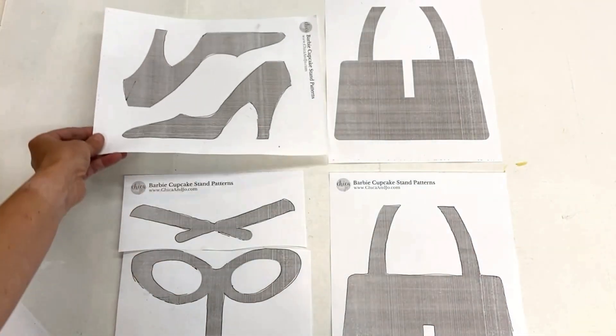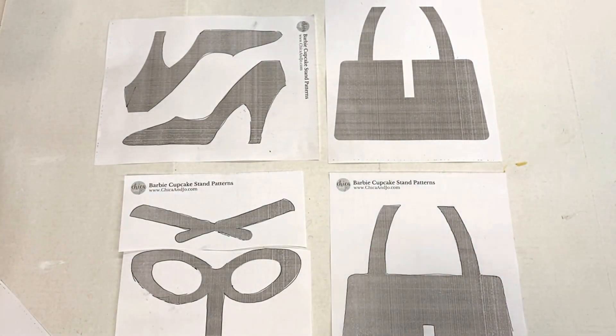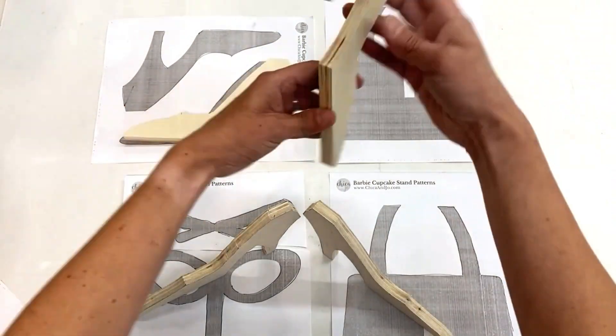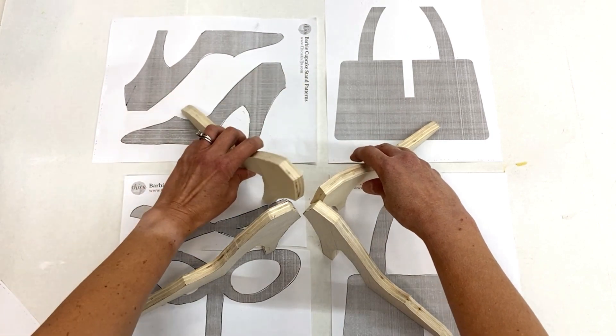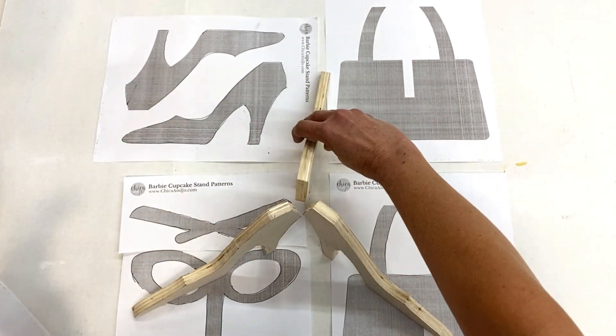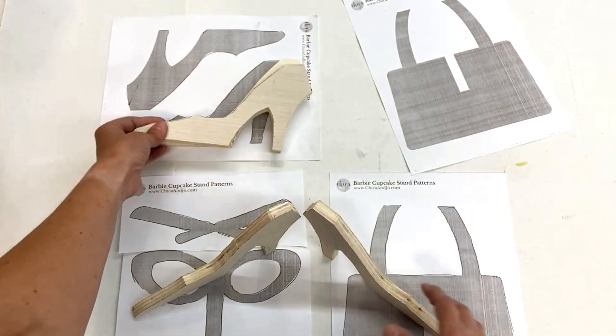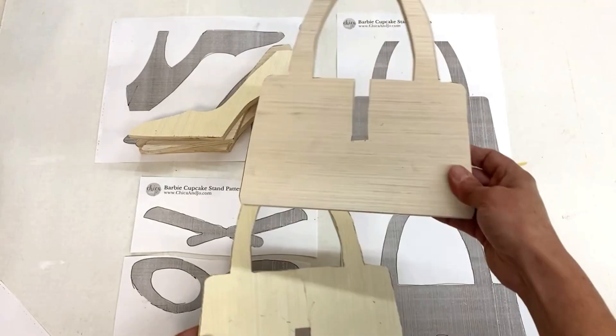All the pieces are cut now. For the shoes, I made four — all identical. These will be the four legs of the cupcake stand and support the bottom tier. You could do three legs, but I think four will look better and provide better support. One, two, three, four. Perfect.